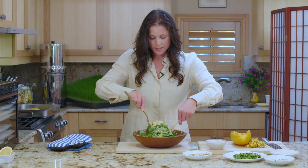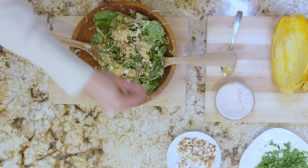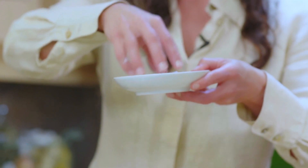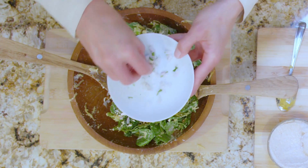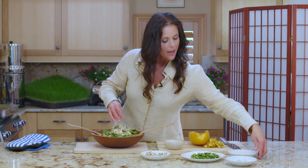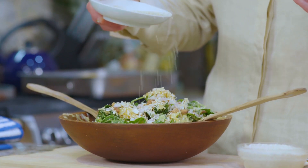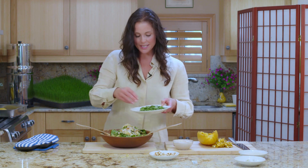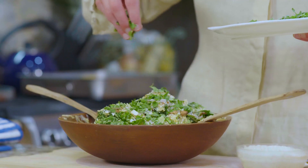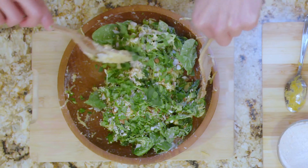Now we have a nicely dressed salad. We're going to add the chopped almonds and these beautiful shallots. Some sesame seeds, rich in calcium, rich in potassium, also containing iron. This is just a nutrient-packed lunch or dinner — we have potassium, magnesium, beta-carotene, vitamin E. It's so rich in plant-based nutrients. And here we have our salad, ready to be enjoyed.